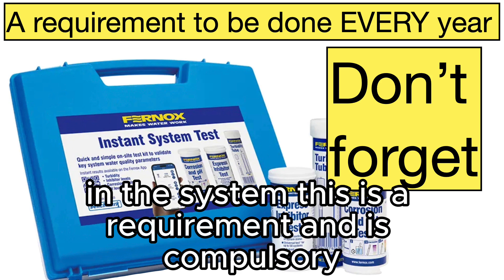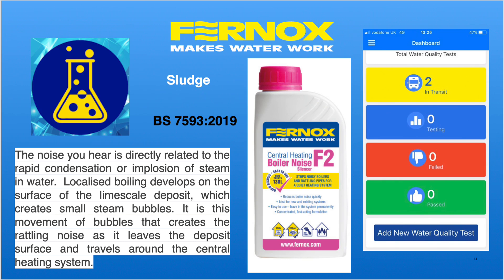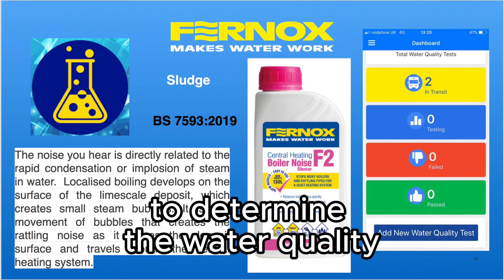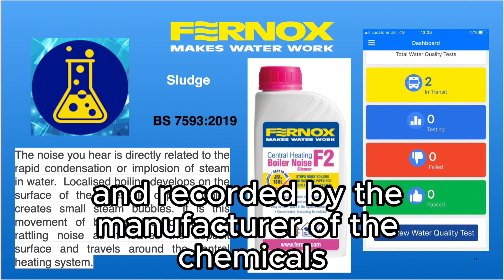This is a requirement and is compulsory. Installers should be using an app to determine the water quality so it can be checked, verified, and recorded by the manufacturer of the chemicals.